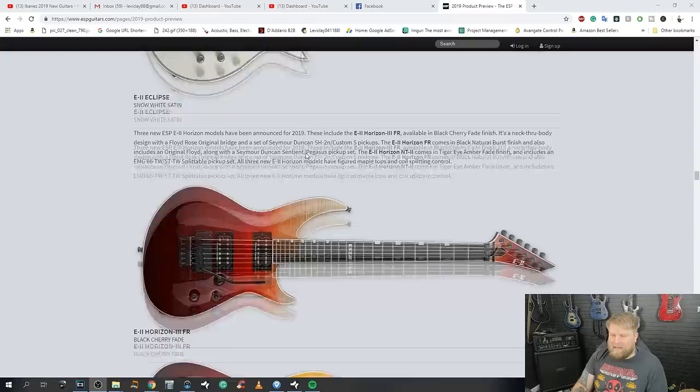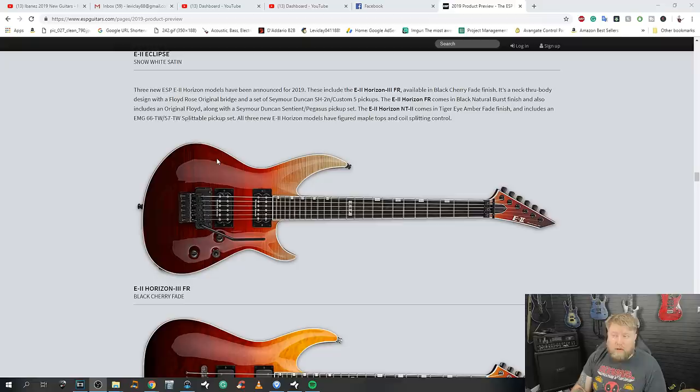Three new E2 Horizon models for 2019: the E2 Horizon 3 FR in black cherry fade, neck-through body with Floyd Rose original, Seymour Duncan SH-2n and Custom 5 pickups; the E2 Horizon FR in natural burst, also with Floyd Rose and a Seymour Duncan Sentient and Pegasus set; and the E2 Horizon NT2 in tiger eye amber fade with EMG 66TW and 57TW splittable pickups. All three have figured maple tops with coil-splitting controls.